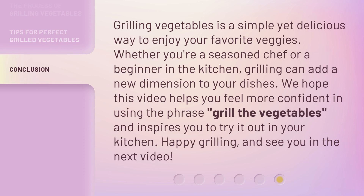Grilling vegetables is a simple yet delicious way to enjoy your favorite veggies. Whether you're a seasoned chef or a beginner in the kitchen, grilling can add a new dimension to your dishes. We hope this video helps you feel more confident in using the phrase 'grill the vegetables' and inspires you to try it out in your kitchen. Happy grilling, and see you in the next video.